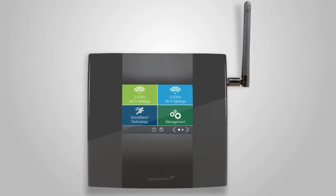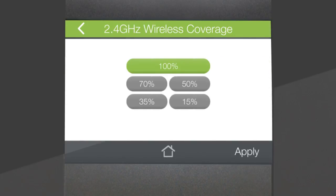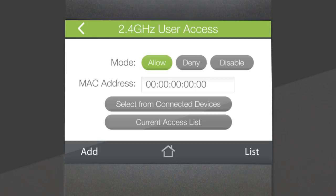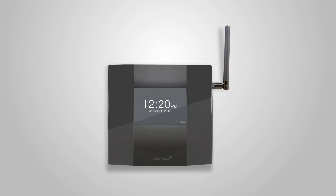Along with the easy setup, the touchscreen also gives you access to many of the TAP-X2's additional features, like guest networks with unique IDs and passwords for visitors to use, or coverage control that allows you to adjust the power and range of your Wi-Fi signal. You can also adjust the access schedule to set specific times that the Wi-Fi network is available for use, or even restrict access to specific devices with user access controls.